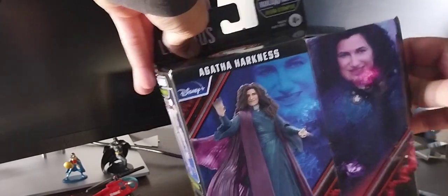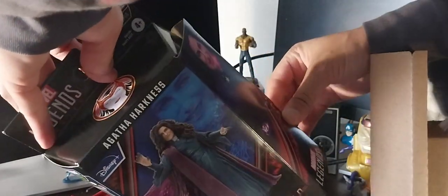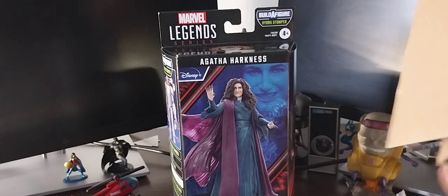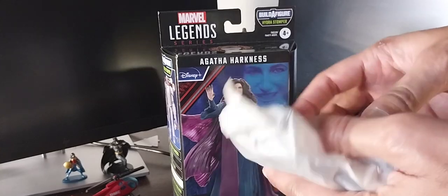Alright, we're going to get this baby unboxed. Since we can actually see the figure itself, let's get her out. I also brought some companion figures from the show that I'll show towards the end of the video. Like I said, most of the time I think Hasbro gets it right with their figures, but I just don't know why it took them so long to do this character. WandaVision came out around four years ago, right around the time of the pandemic.